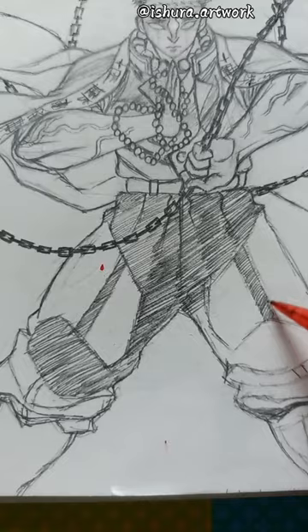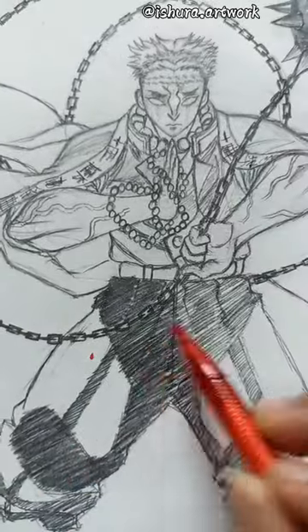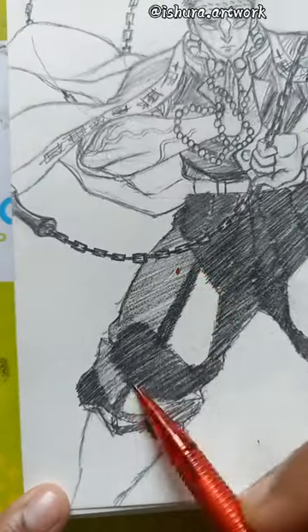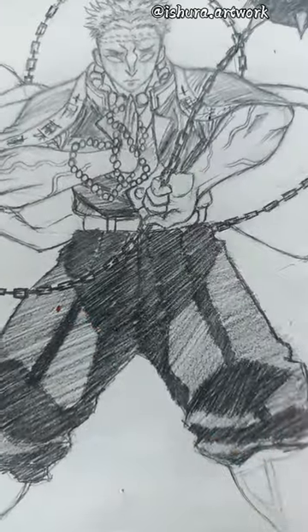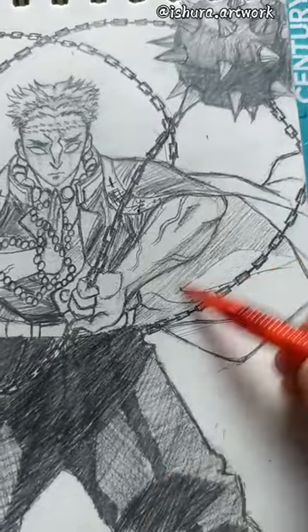You can like it and comment on what you want me to make next. Thanks for watching and enjoy the rest of the drawing.